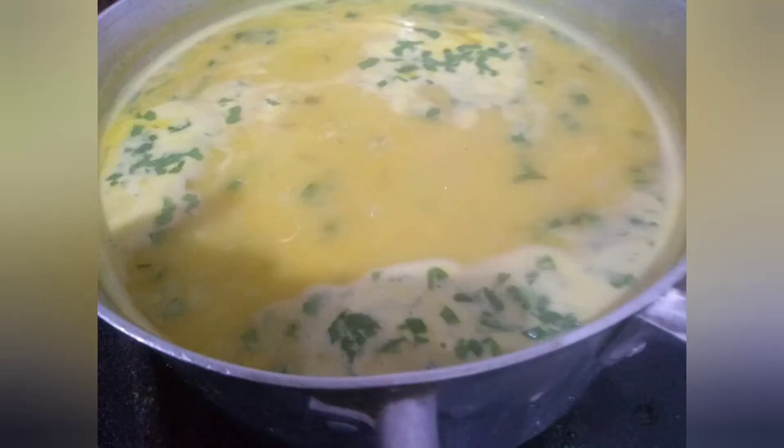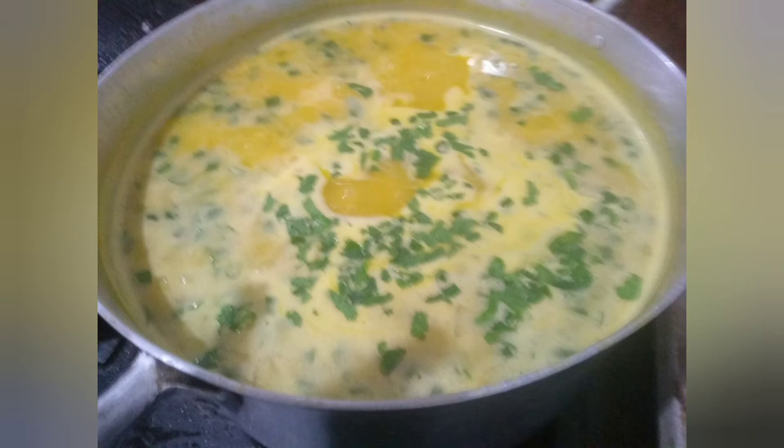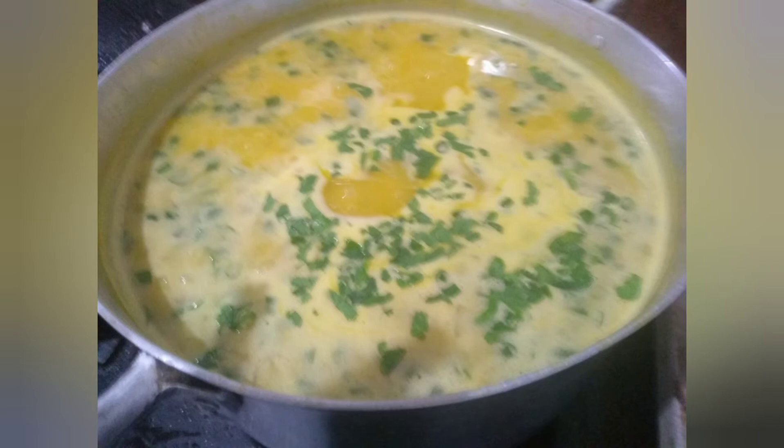Agora nesse momento que coloquei o caldo, vamos deixar ele ferver por 40 minutos. Ele vai desmanchar totalmente as pelotinhas de trigo que ficaram. Eu bati um creme de milho verde com a água e adicionei também nesse caldo. Não deu para mostrar tudo, mas olha que ficou maravilhoso. 40 minutos depois, ficou desse jeito — gostoso, maravilhoso, fácil de fazer, super quentinho.